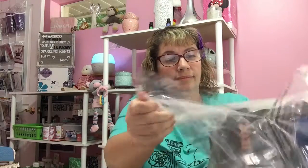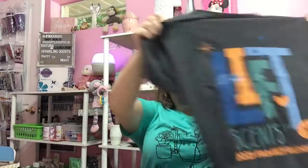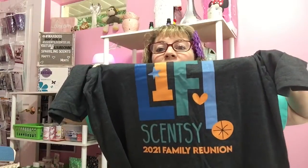And then we also get a t-shirt in the little kit here. So this is the t-shirt — it says 'Lift, Scentsy 2021 Family Reunion.' So I'll be wearing that and my little lanyard with our labels. And this — I will have to figure out how to use this thing. It's supposed to fly, I think. It didn't quite fly, but we'll have to check it out later.